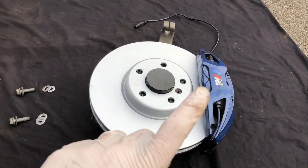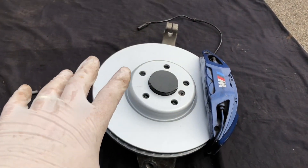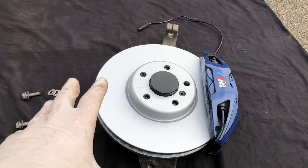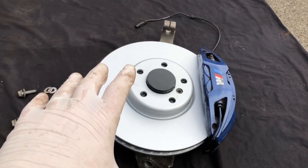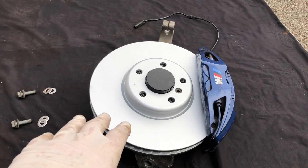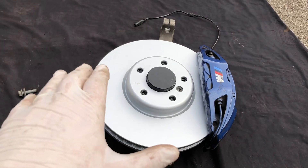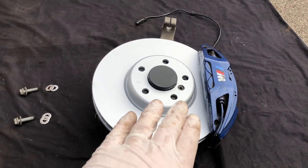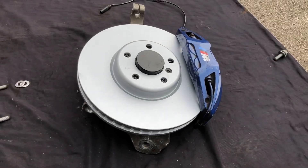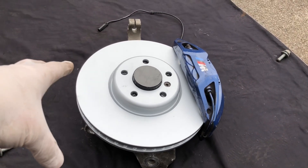Here in front of us we have the small setup, which I think is the most cost-effective because the small calipers tend to be the cheapest to buy secondhand. The 348mm discs needed for these calipers actually came as standard on a lot of the cars we're talking about — 5, 6 and 7 series with the F chassis. So if you already have 348mm discs in decent condition, you can pretty much just buy the G chassis caliper and bolt it straight on.